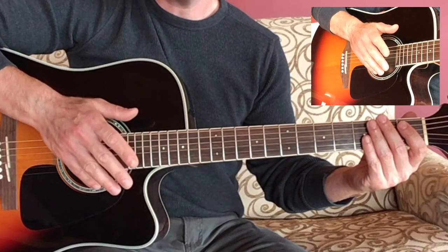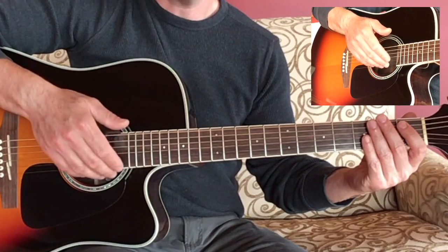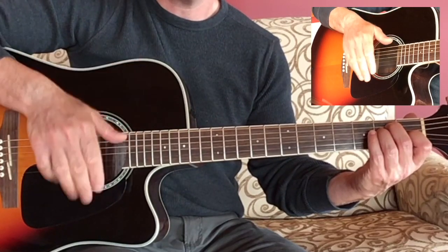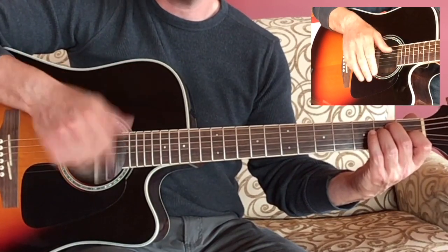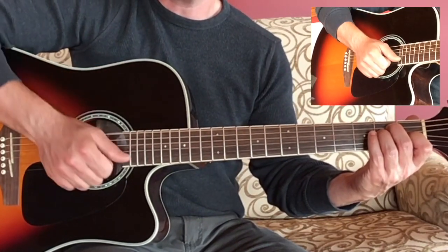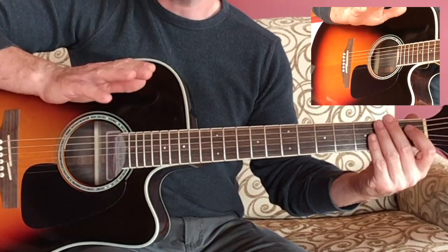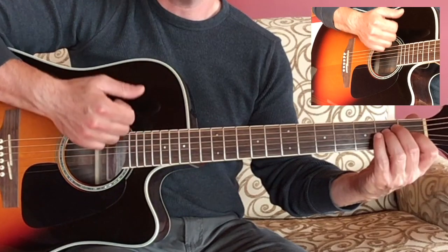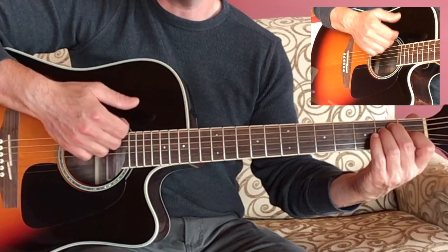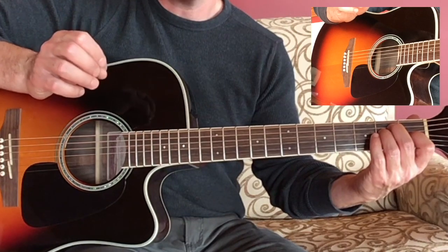Coupled with that, you can try strumming a little louder or a little softer. For louder, just use a little more energy — not so much raw strength, but a little faster and with a bit more energy. You don't want to pound the guitar, just strike the strings a little faster. For softer, use a little less energy and touch the strings with a smaller surface area on the nails.